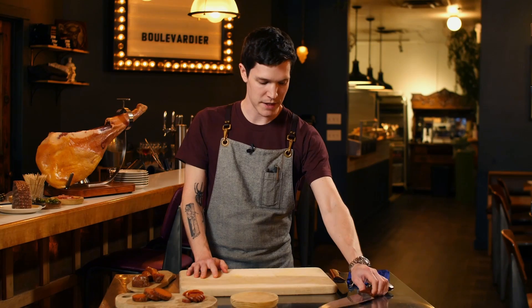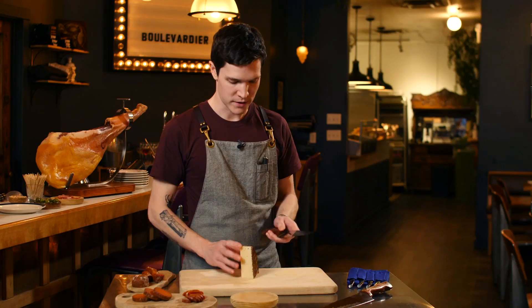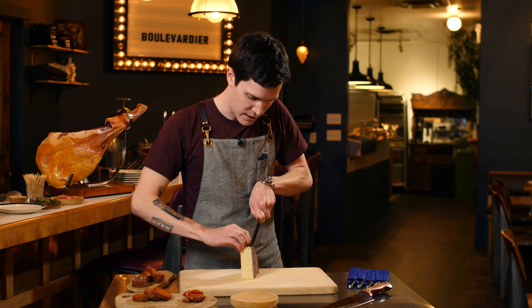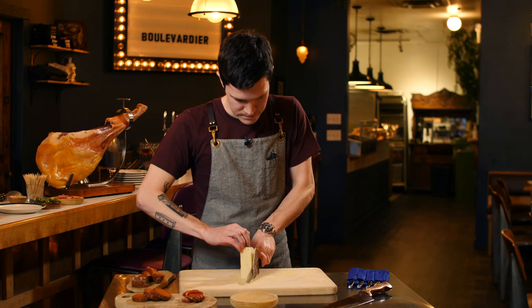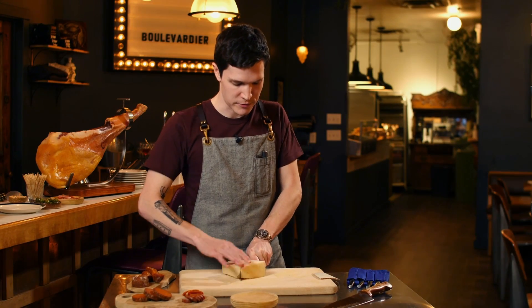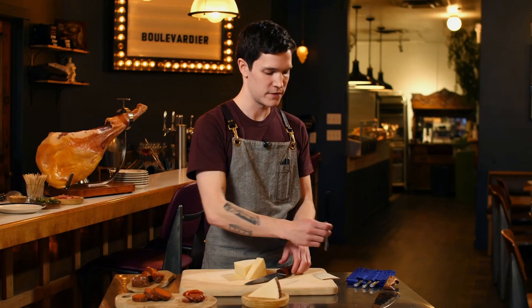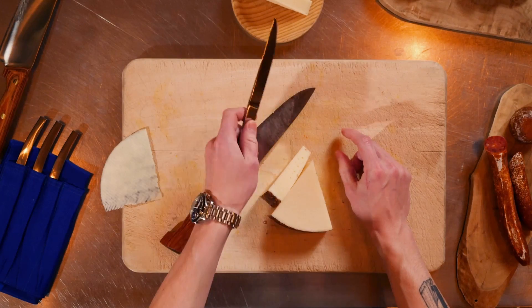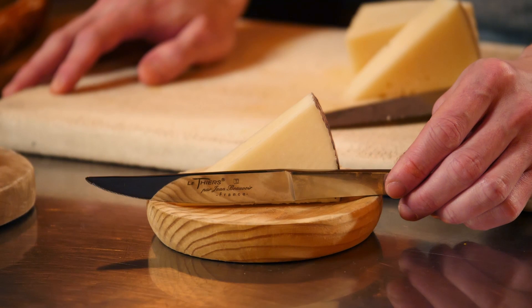Now I'm going to switch over to the peasant's chef knife and use that to cut some of this manchego. Always remove the wax, and this is quite easy because this knife is very sharp. Since manchego is more of a medium firm cheese, I actually prefer to serve it in a wedge. Place it like so, and using one of these Lothier's bistro knives, a guest can just cut off any amount they would like. These knives come four to a set, are serrated, and can be used for cheese boards, charcuterie boards, or for table setting.